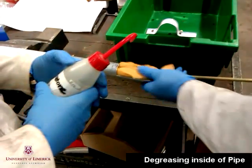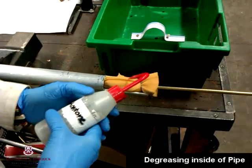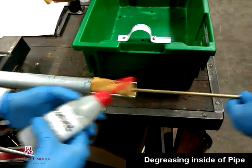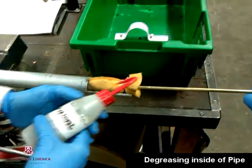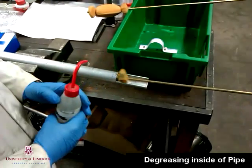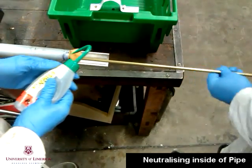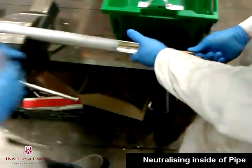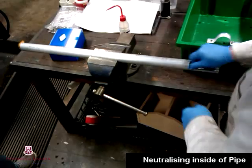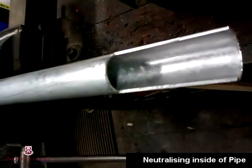Secondly, we needed to degrease the inside of the pipe. We soaked a sponge in acetone and began to scrub the inside of the pipe. Any acetone residue left on the inside of the pipe was cleaned by using a neutralizer. Ethanol was sprayed on a sponge and scrubbed along the inside of the pipe, similar to the acetone cleaning process.